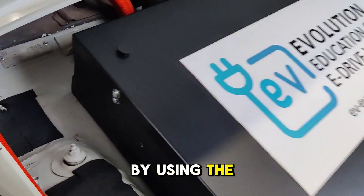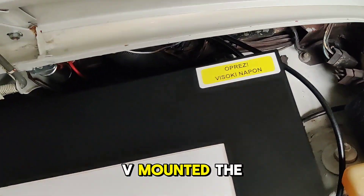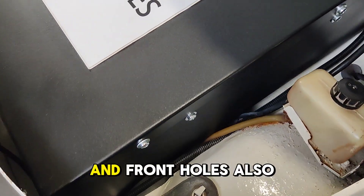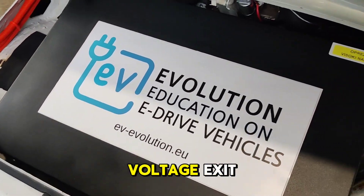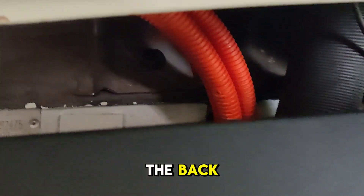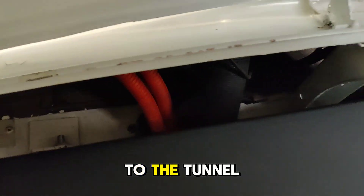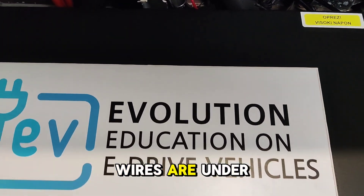Now this is the front side of the vehicle. By using the existing mounting holes we mounted the battery, and the front holes are also used for the battery voltage exit. Using the heating system tunnel, we put the wires from front to the back through the pipe inside the vehicle, so no wires are running under the vehicle.